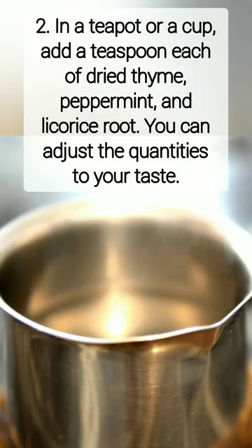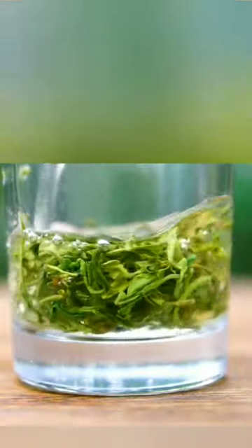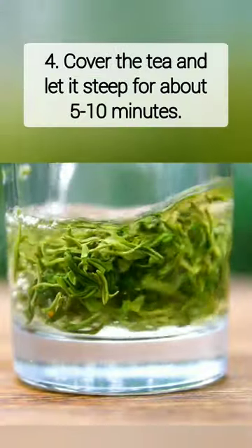Boil water in a pot or kettle. In a teapot or a cup, add a teaspoon each of dried thyme, peppermint, and licorice root. You can adjust the quantities to your taste. Pour the hot water over the herbs.